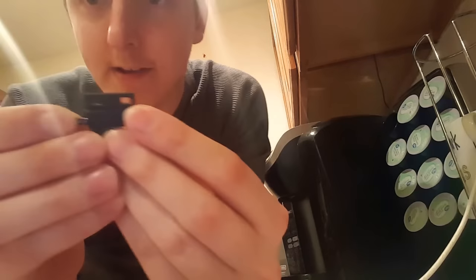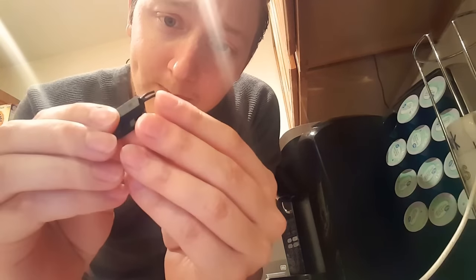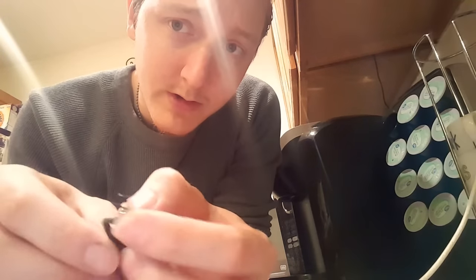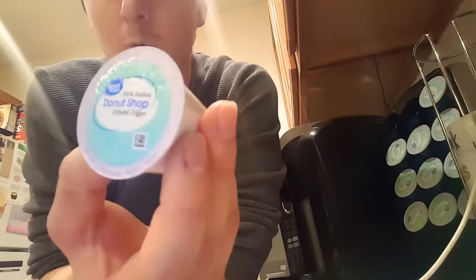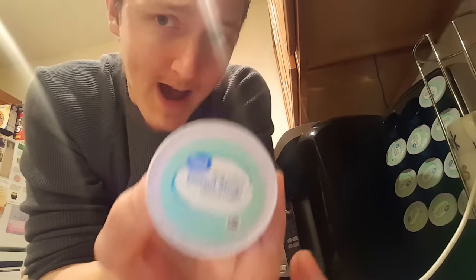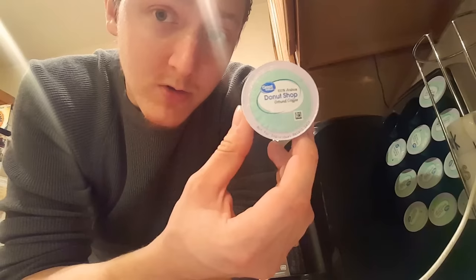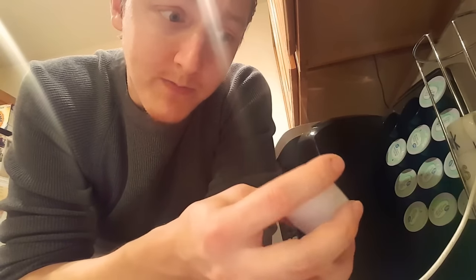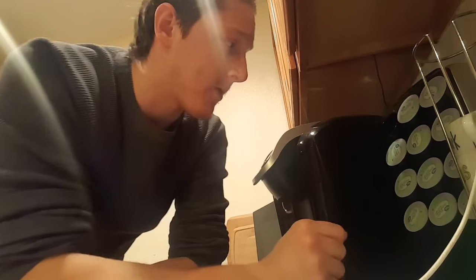What we did is we bypassed the magnet sensor, and the next step would be to bypass the optical sensor. The optical sensor senses the color or the ring around the top of certain packets, and by bypassing that you can use any K-cup, even the off brands. So that's a pretty cool part about this.